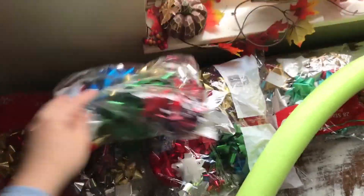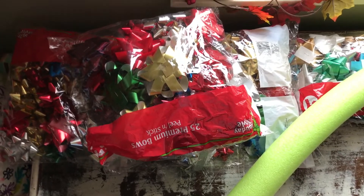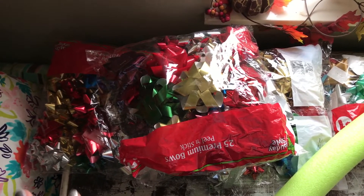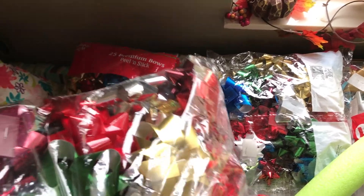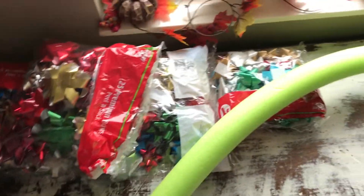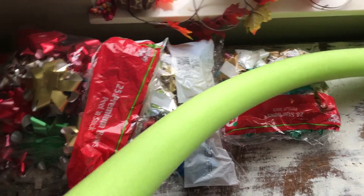You're going to need a bunch of these bags of bows. I got these last year at Dollar General when they had the 25 cent sale where everything Christmas leftover was 25 cents, so I got four bags of these bows. If you don't use them within the first couple months of when you buy them, the stickiness kind of expires, so I'm going to hot glue them onto this pool noodle. You will need some hot glue and a pool noodle.